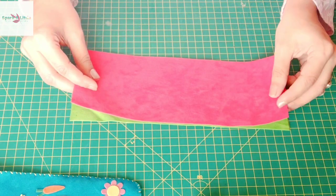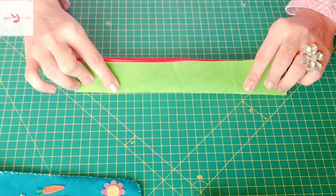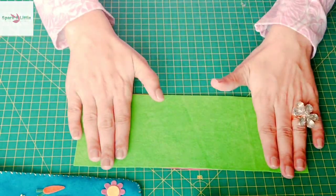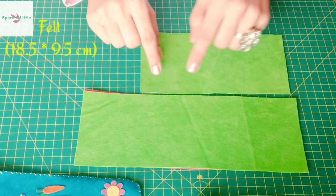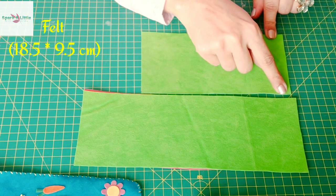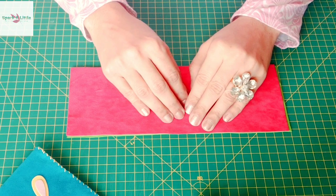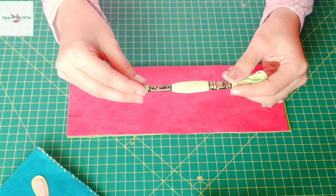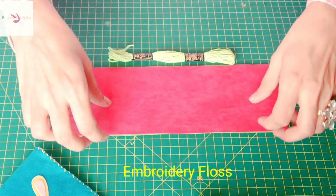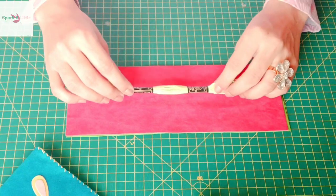The other color should also be 25.5 cm by 9.5 cm. I am taking dark peach as my front and parrot green as my back. For the color you choose for your bag, you need another piece measuring 18.5 cm by 9.5 cm.